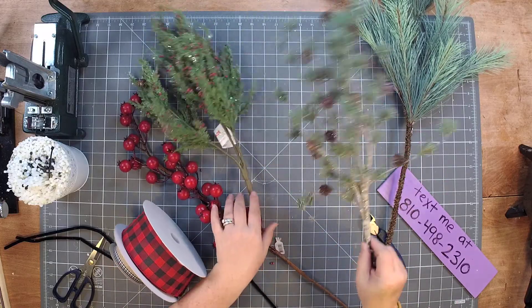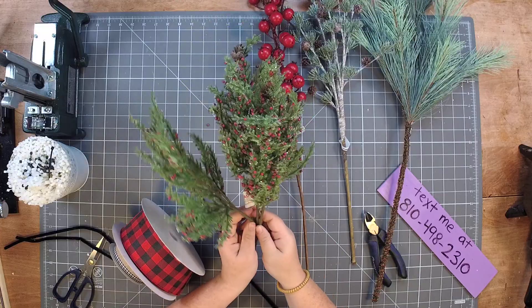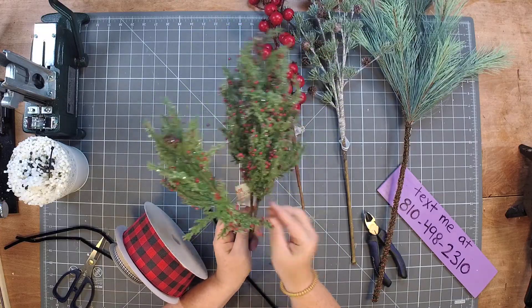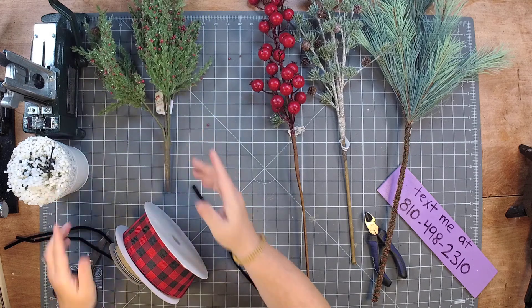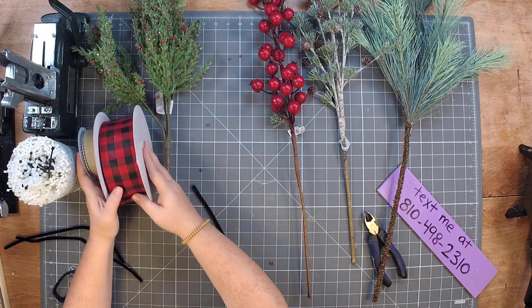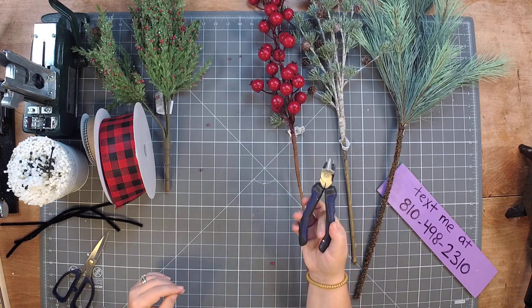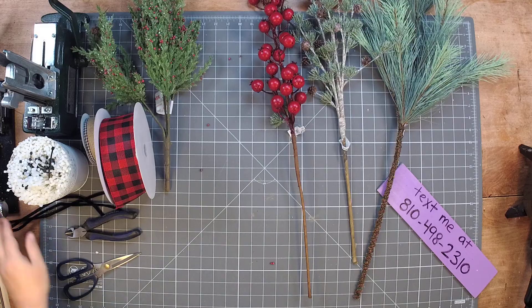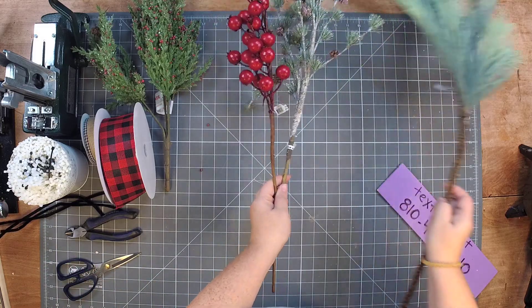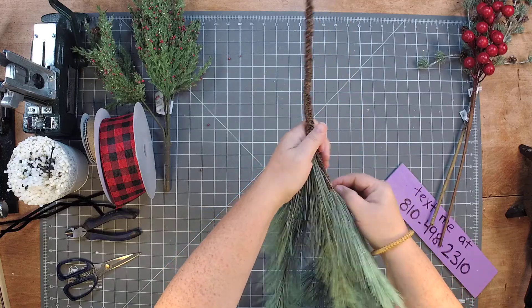We're just going to use these long stems that have long stems attached to them, and then we have one shorty that we're going to cut apart and kind of place in there where we need. We're going to use some zip ties for that, and then a little bit of ribbon, some pipe cleaners, scissors, and a handheld wire cutter. I do have a large stem cutter in case we need it.